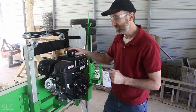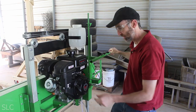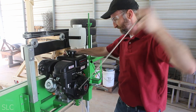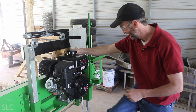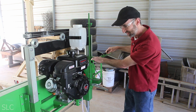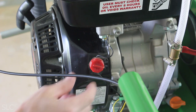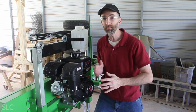We have fuel and oil now on the engine. Let's see if this thing will crank for the first time. We're going to turn the fuel on, turn the choke on, make sure to throttle into the lowest position, and let's give this a shot. It runs, and only on the fourth pull. I've had more issues with a lawnmower engine, so that's a good sign.